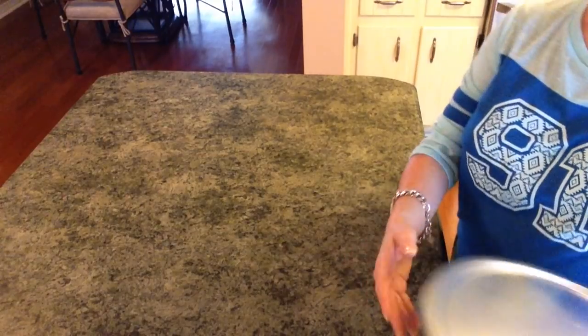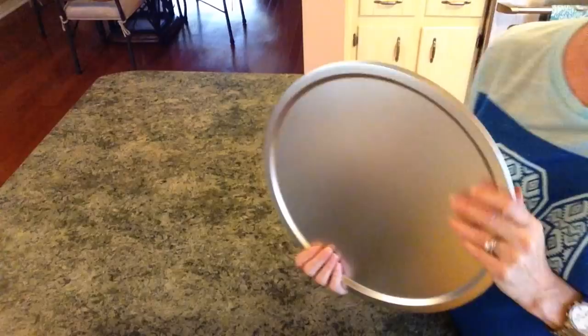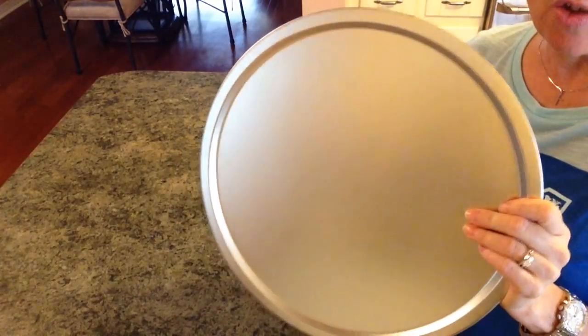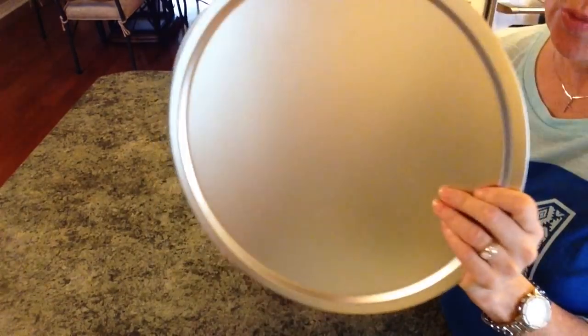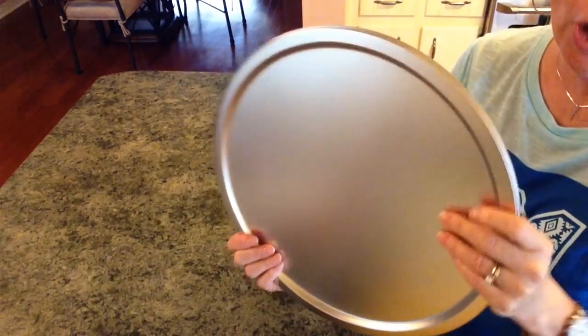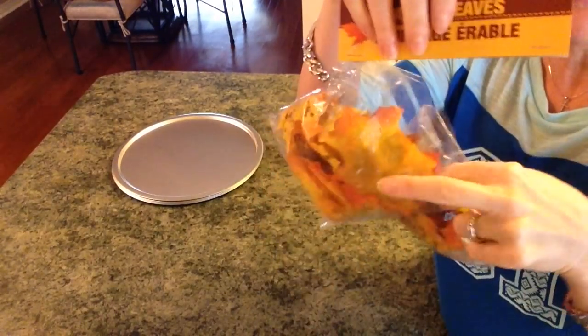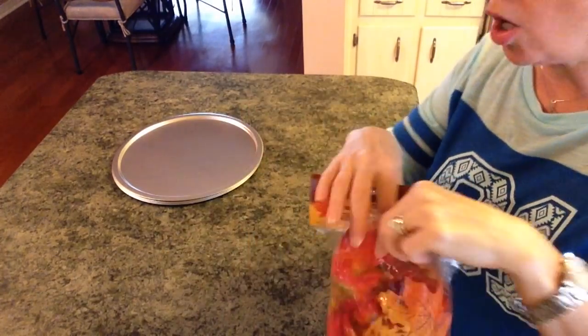I went to Dollar Tree but couldn't find any chargers there, so most of the items are going to come from Dollar Tree. But I went to Walmart and bought four pizza pans for 88 cents a piece — that's better than Dollar Tree for the charger itself. For four of these I only have three dollars and something in it, so get as many as you'll need.